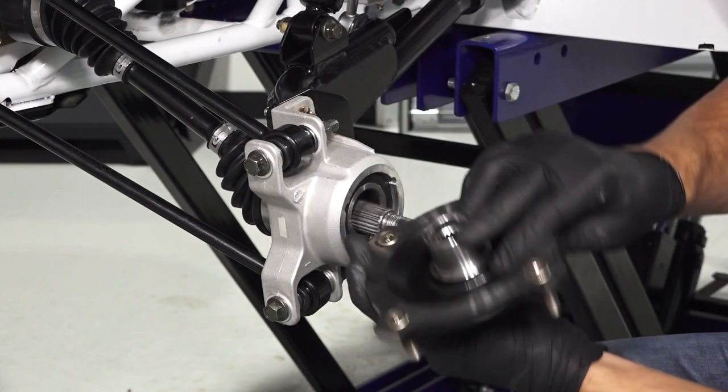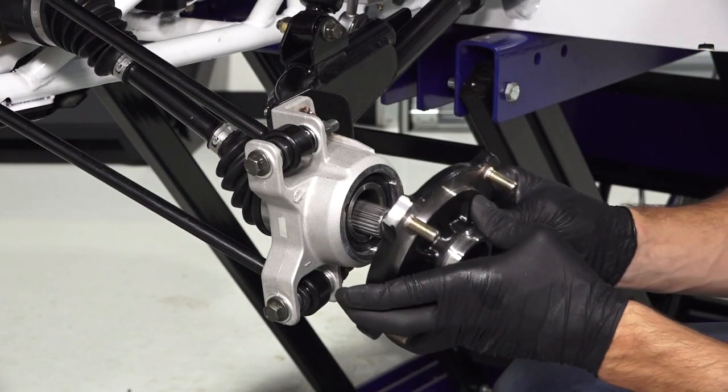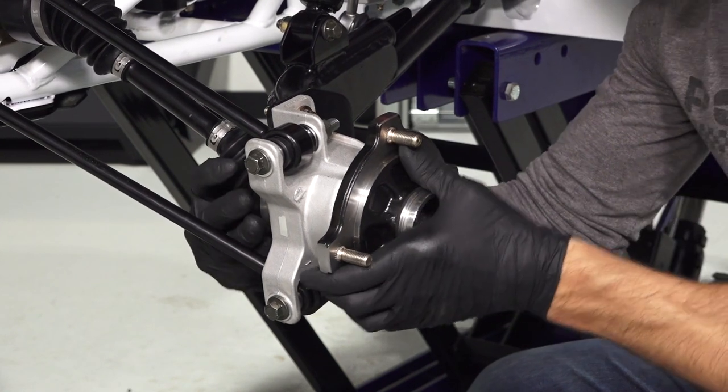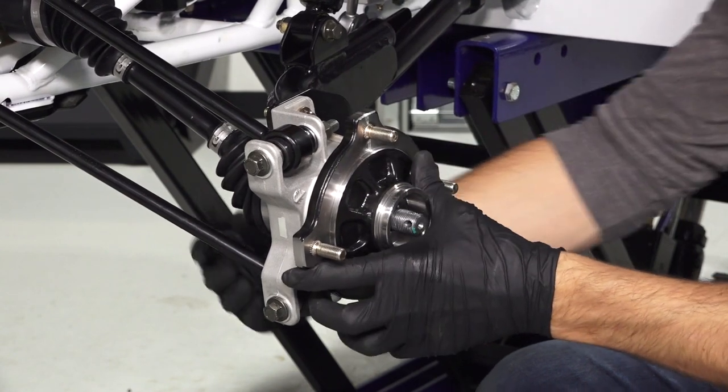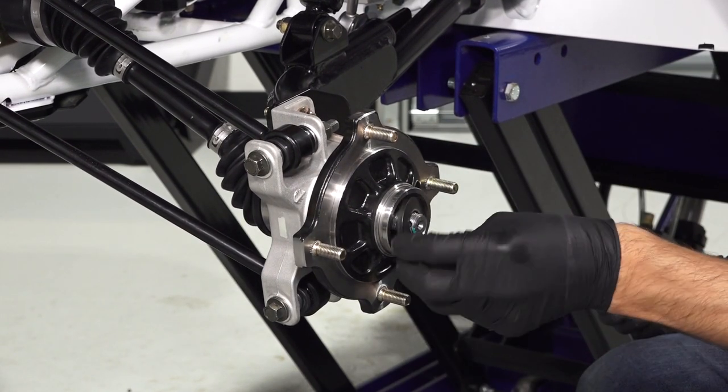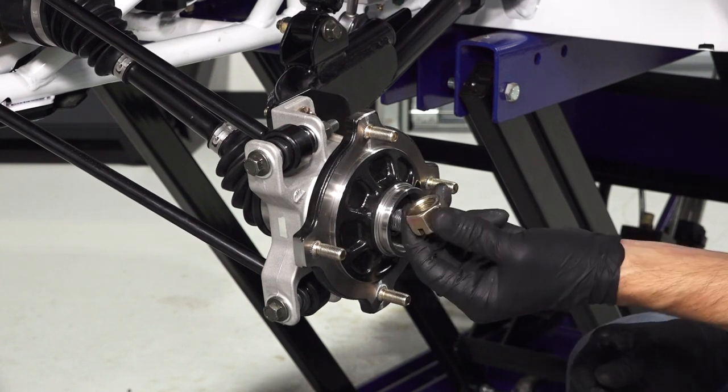Next, align the hub assembly with the splines on the drive shaft, and push the assembly against the bearing carrier until fully seated. Then, loosely install a new domed washer, dome side out, and a castle nut.